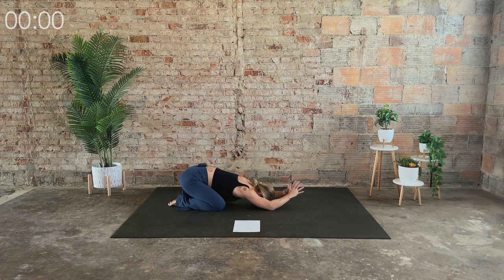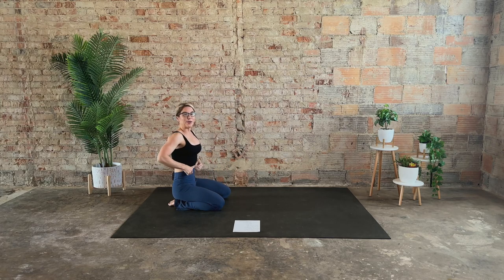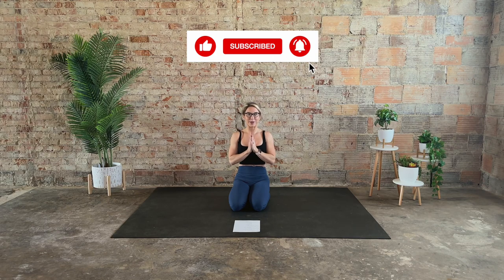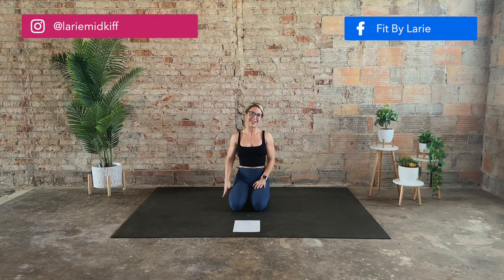Slowly release the hands and roll it up. I hope you enjoyed this very quick thoracic spine mobility and stretch routine. As long as you tried your best and you feel good, that's all that matters. Your love and support means the world — so be sure to like, comment, subscribe, and most importantly, have an amazing rest of the day. You rock.